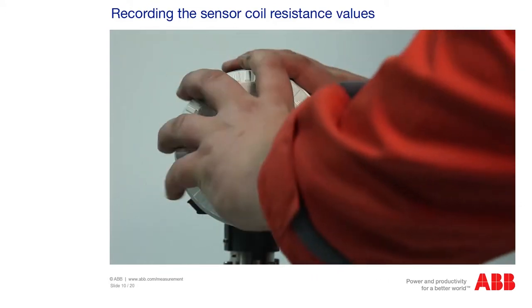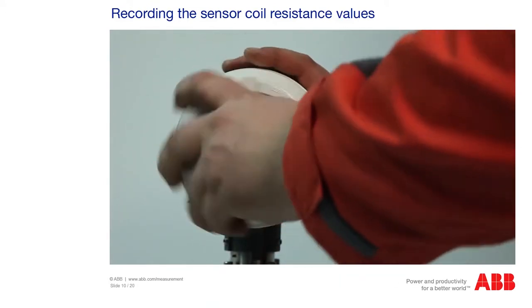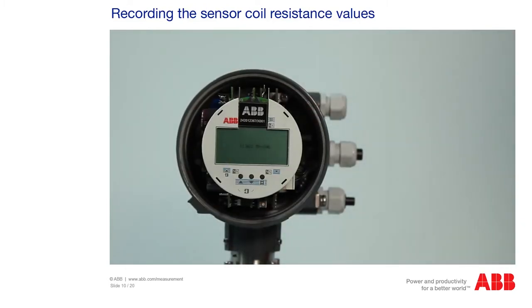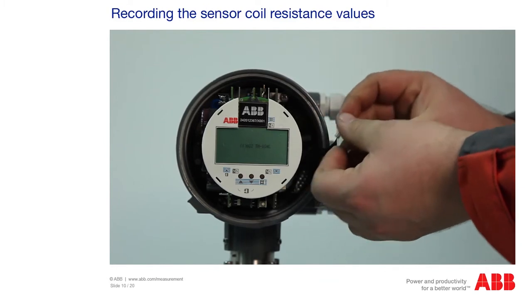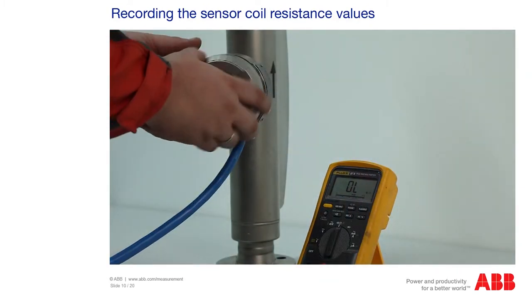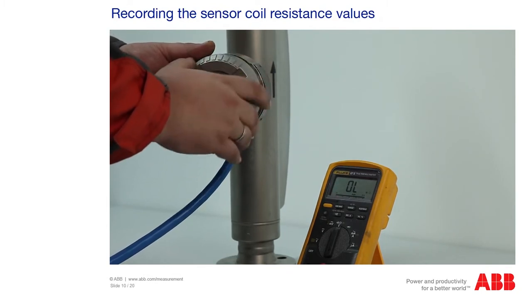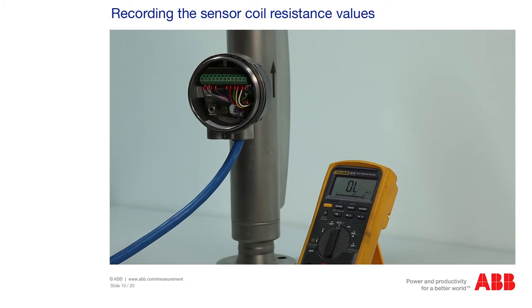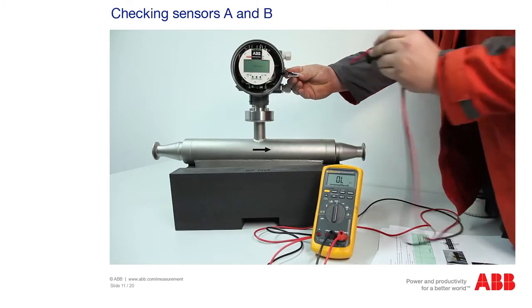Now use a multimeter to measure the resistance between the coils. Hold the lug of the connector pointing upward, as shown in the image. This eliminates any confusion between the contacts. Always measure opposite pins, as this is the only way to measure the resistance. The service manual contains a table with the comparison data for the respective connections. The pins to the far left, 1 and 11, belong to sensor A.